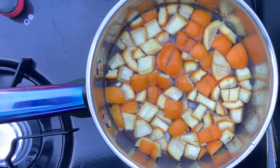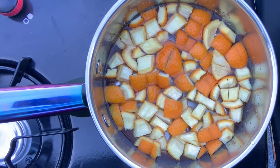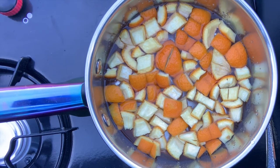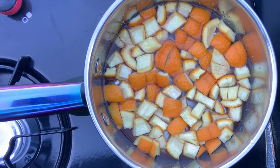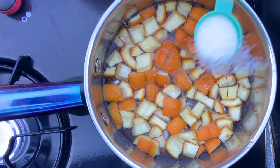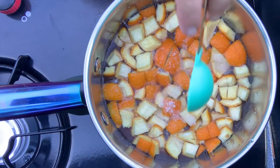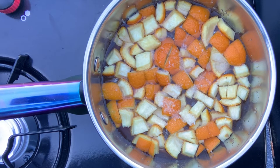Once you've added your vinegar, you're just going to give it a little stir. I usually just shake the pot or stir it with the tablespoon I poured the vinegar in. Don't forget to add one tablespoon of regular salt. I actually use coarse salt because that's typically what I have in my house.